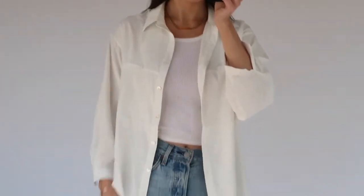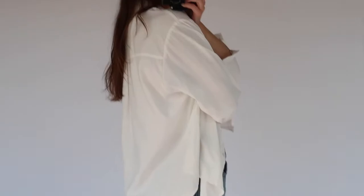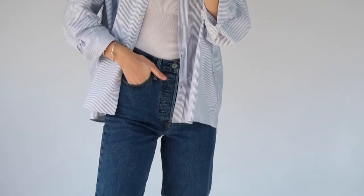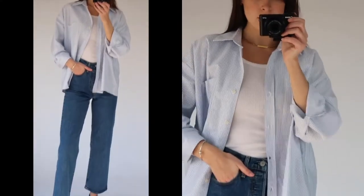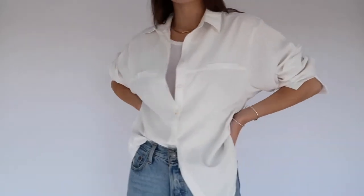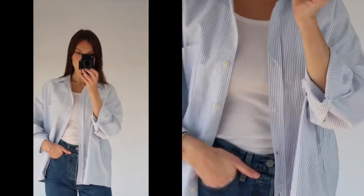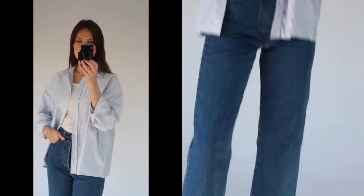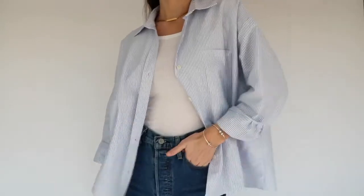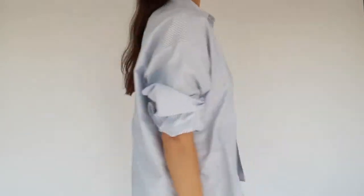Next up when creating your capsule wardrobe is having a good button-down shirt. For a capsule collection, I personally feel like the staple button-down to have is white, but I also have a blue and white striped one as well — both of these I grab for all the time. The white one is from Truckle Clothing and it's one of my go-to shirts when I don't know what to wear but still want to look cute. The blue one is from Drift Avenue. I love the oversized fit, and my favorite way to style it is either by itself or layering a chunky knit on top with the collar popping out — a huge trend for this fall winter.